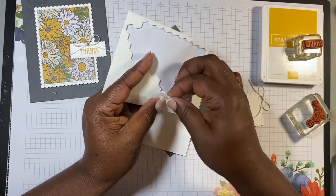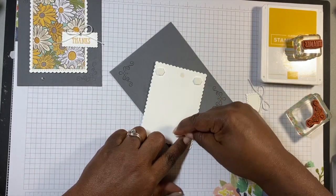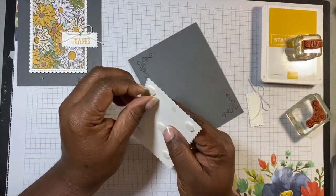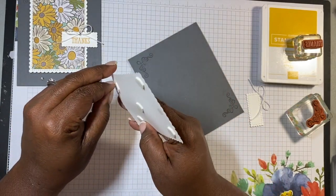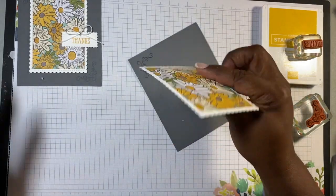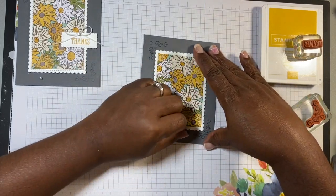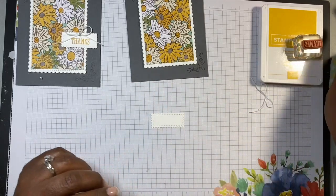Then all I have to do is lift it up — I didn't have a lot of tackiness to it. So now let's take our dimensionals — whoops, runaway ribbon! We've got dimensionals and we're going to put one more right in the center. Let's go ahead and take these off so we can put them on the card. We'll put the image right back, kind of where we had it, just like that. Beautiful.